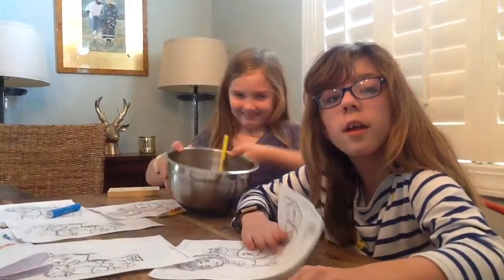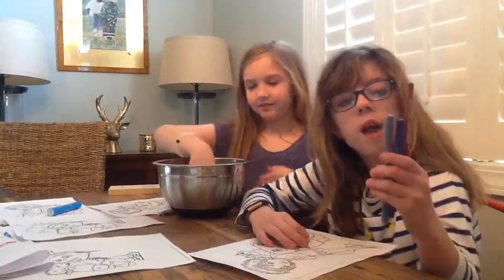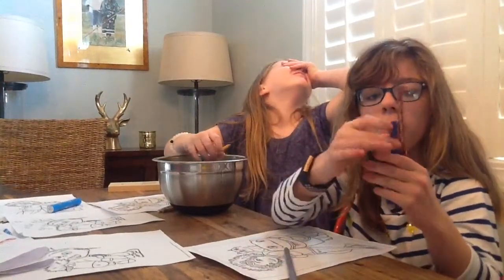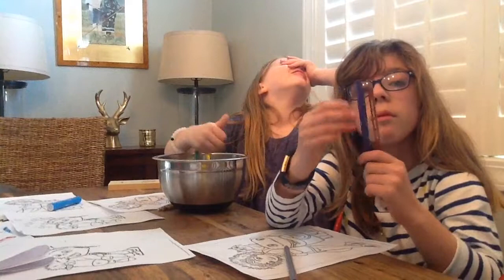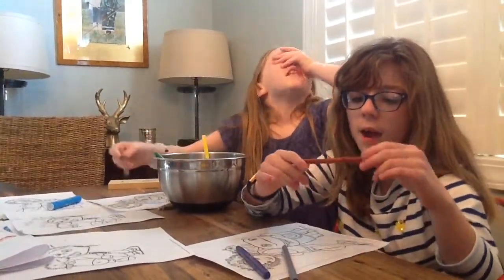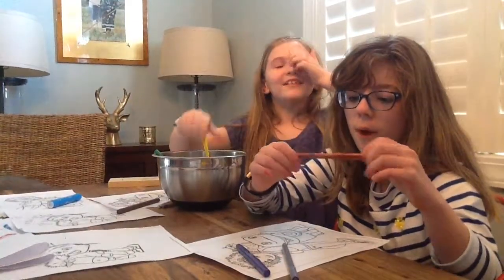Carson's turn. Hold up the colors that you've got. I've got gray, purple, lavender, indigo, and a brown.